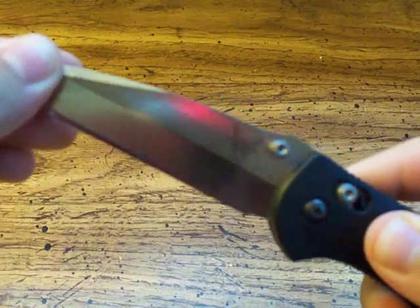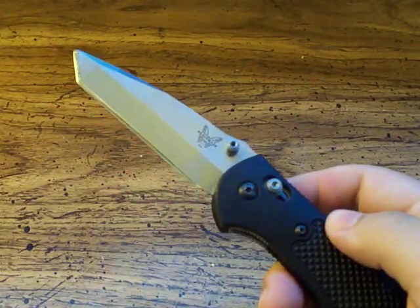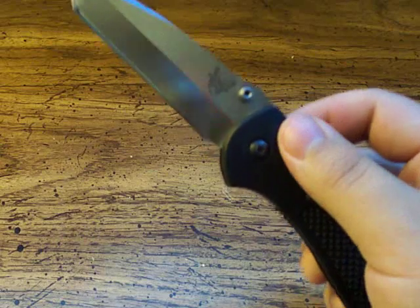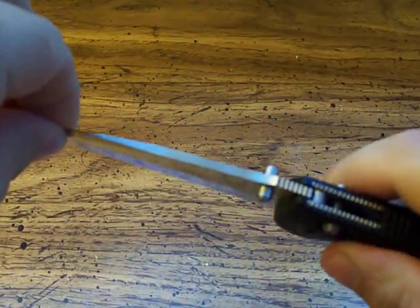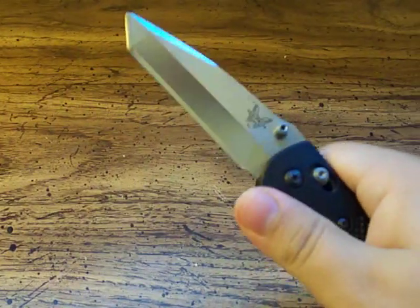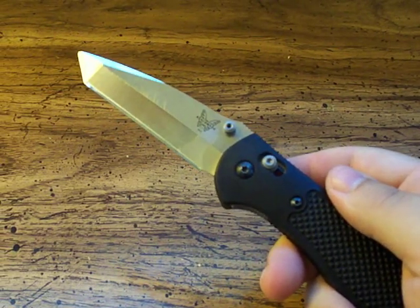Side to side blade play can always be fixed with some adjusting of the pivot screw, given that the knife is adjustable at the pivot. This one has a little bit of side to side play, which I set on purpose to make a really smooth opening and closing — it's not wiggling so much where it's going to give me a problem. So it's a really fast deploying knife. Benchmade is a major knife company; I've never had a problem with their lockup on any of their knives.